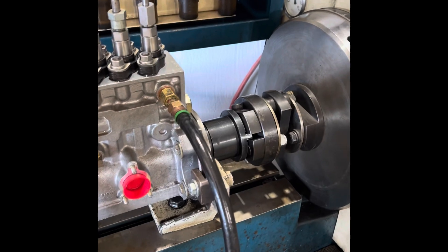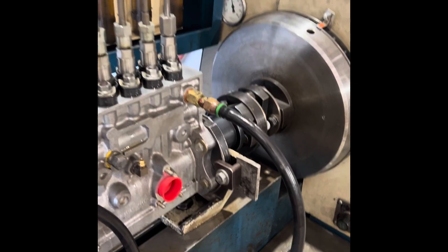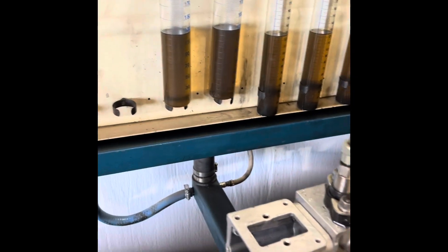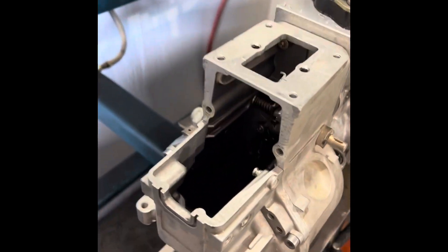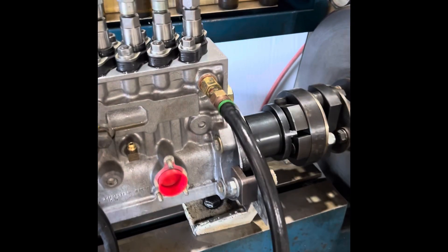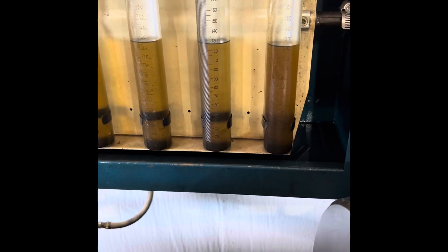I ran it through several phases of idle, wide open, idle, wide open — just kind of give it a good little test before I start the phasing, balancing, and assembling the governor and all that. So it looks like this is going to be a good one. I'm really happy with how this turned out. The 1,300 — I'm really pleased with it, even though it's not balanced or anything yet.